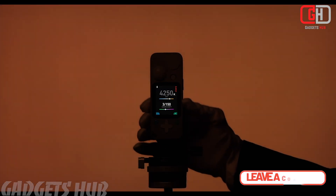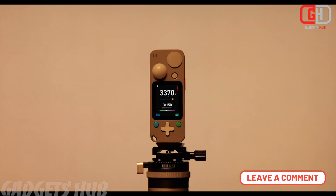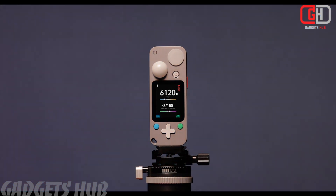Second, dual sensors: equipped with dual sensors, it can measure multiple lighting parameters simultaneously. Third, durable design: the main chassis is made of CNC-milled anodized aluminum, making it rugged and durable.